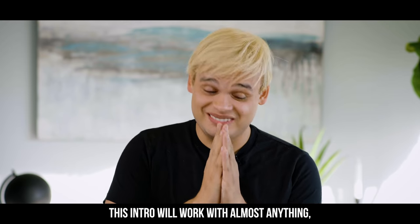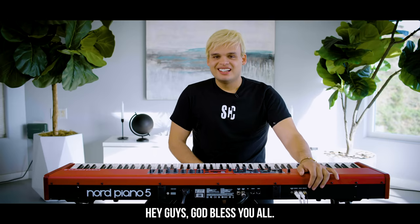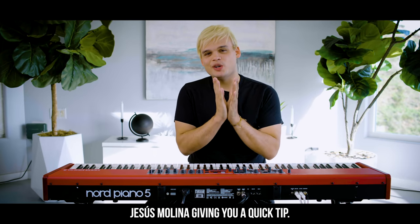This intro will work with almost anything — in pop, ballads, whatever you want to play. Hey guys, God bless you all, once again here Jesus Molina giving you a quick tip.